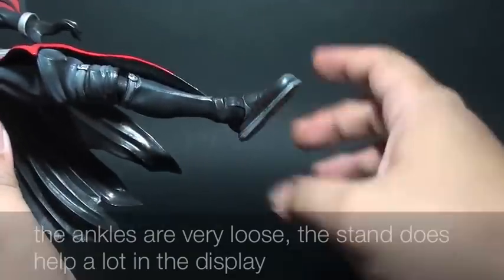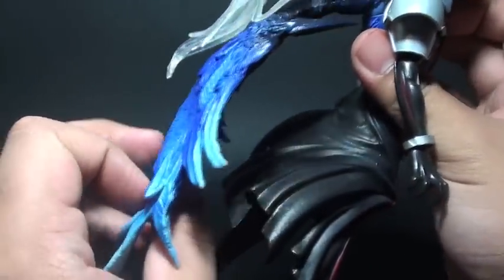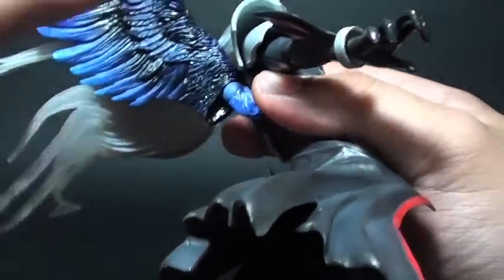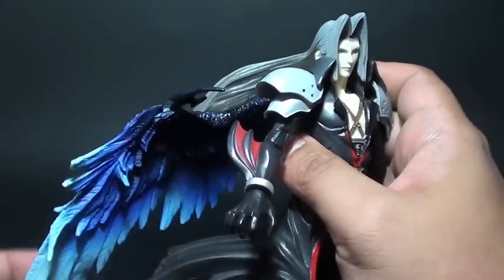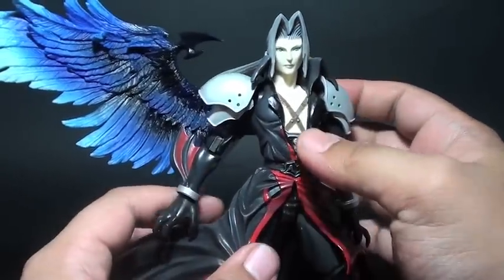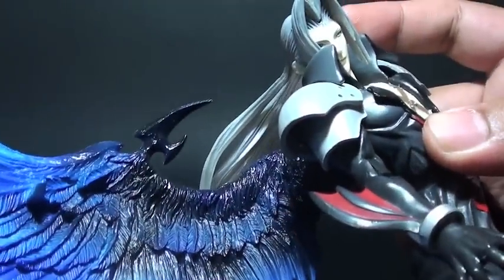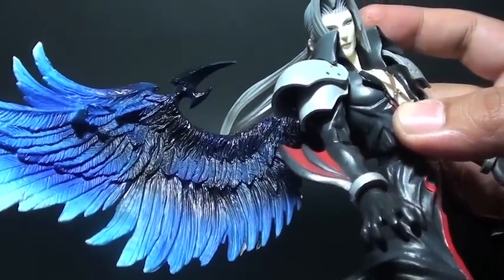Last but not least is the wing — a blue wing that is latched on a sort of a revoltech ball joint. You can rest the crevice on the side of the wing so that it stays still. Without it, the wing does fall down quite easily because it doesn't hold on to anything else. It's a good thing they included that. Sephiroth does look nice without any problems with the wing — I'm really liking it. It's somewhat like Cloud's but more feathery, while Cloud has a bat wing effect.